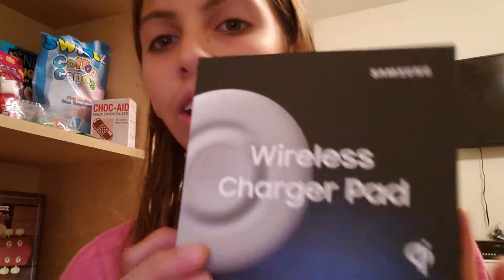That's everything — oh no it's not. I got this wireless charging pad for my phone, and it came out this year, 2018. It's backwards but I don't know why — I'm using it right now, and I'll show you which phone I got.